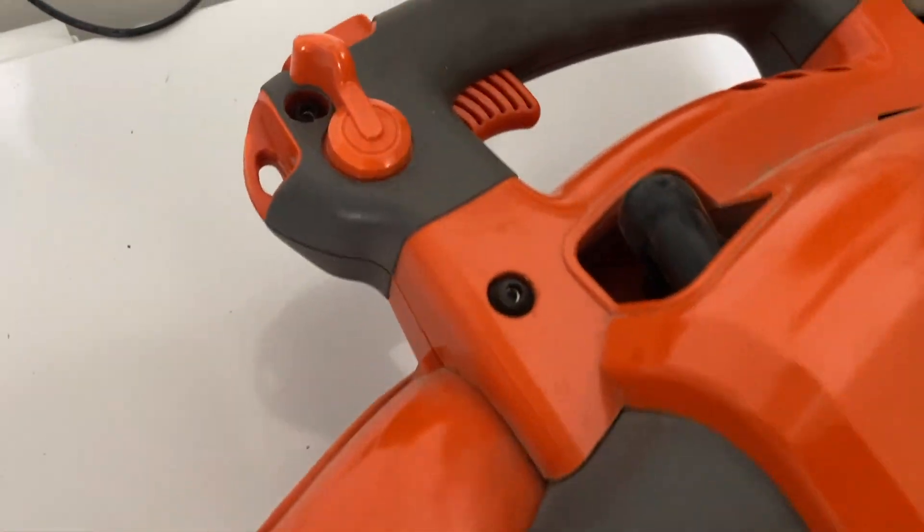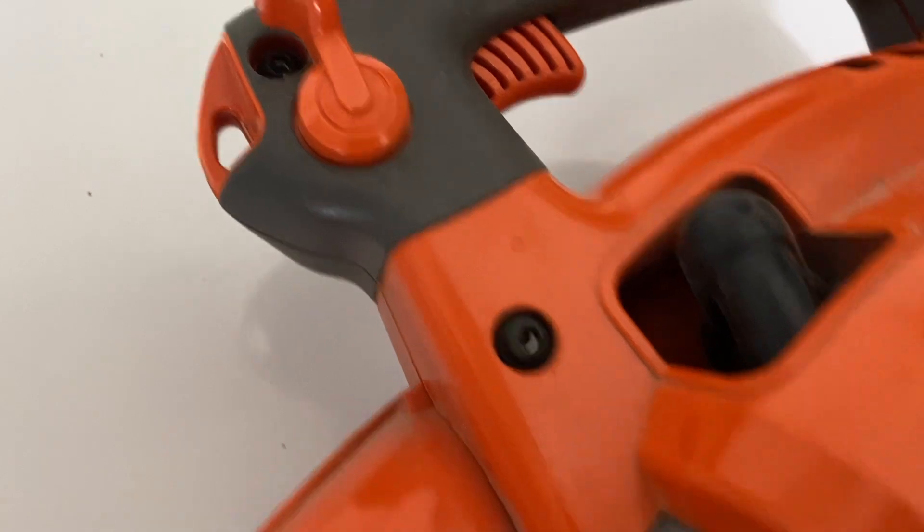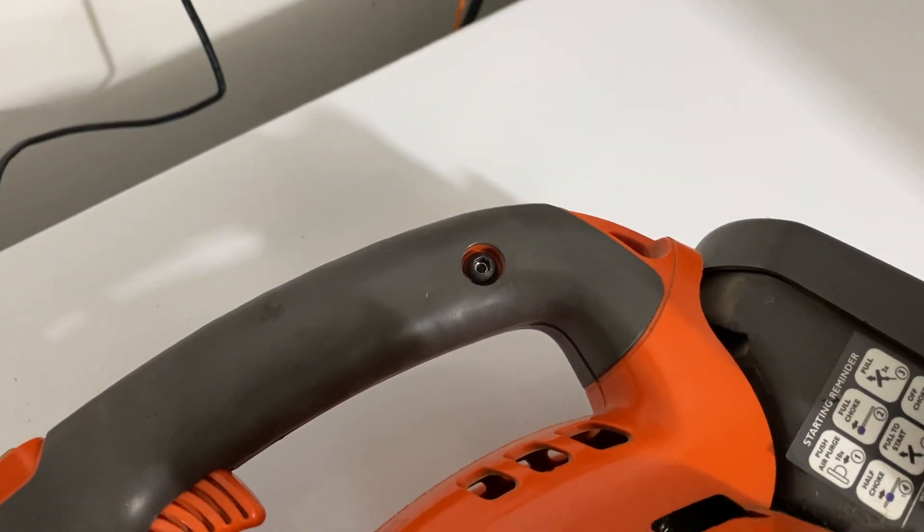First, I'm going to start by taking these screws out — one right there, one right there, and one right there. Three in total.